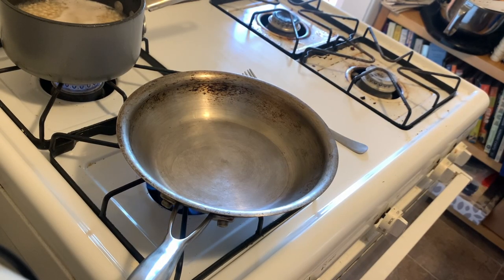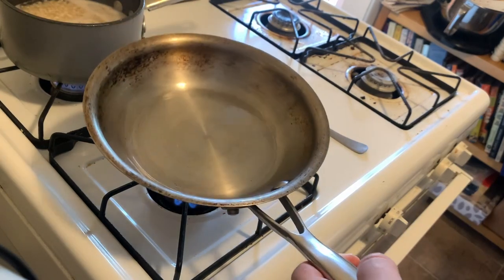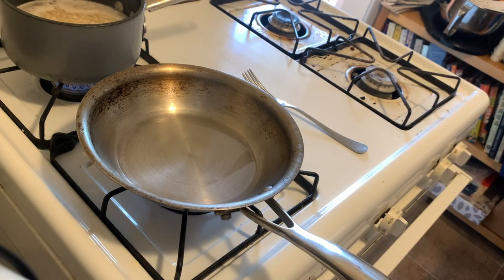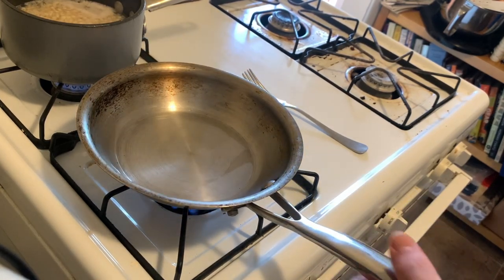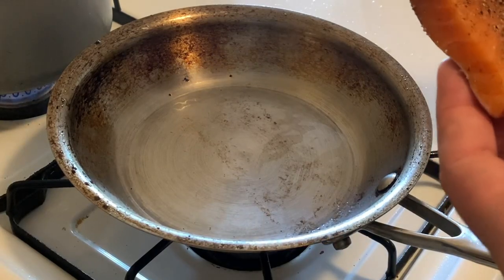The first step to getting super crispy salmon skin is a ripping hot pan with a little bit of oil in it. I'm putting a fair amount of oil in the pan. We're going to bring this oil up to temp — very hot — until we see the very first wisps of smoke, bringing the oil up to its smoke point. I'm using grapeseed oil. You can use any high-heat neutral oil: canola, avocado. Do not use butter — you will burn the butter. Don't use extra virgin olive oil, or any olive oil.